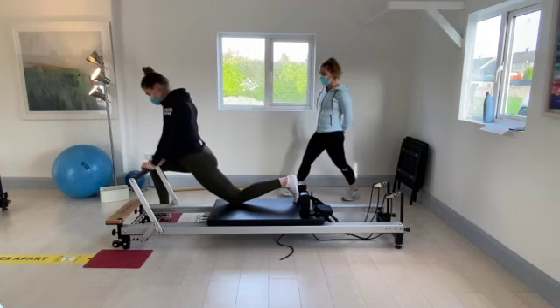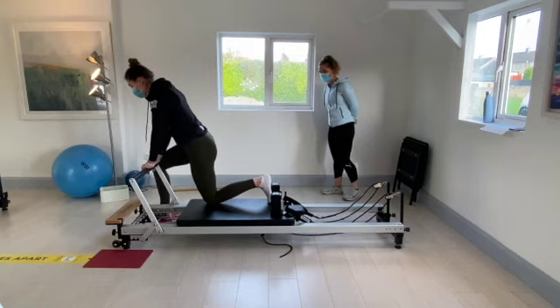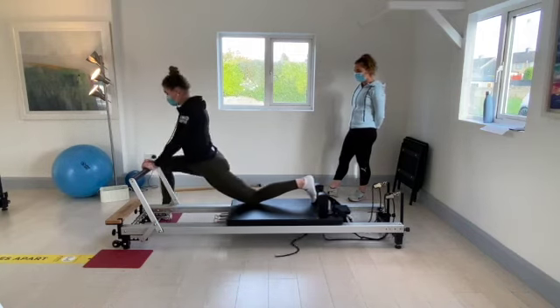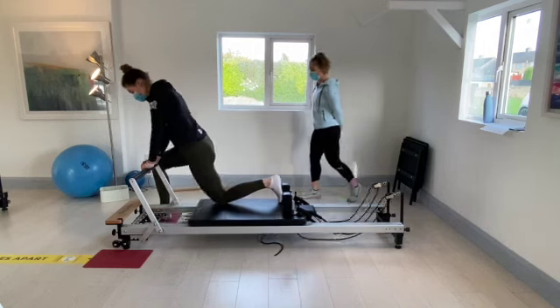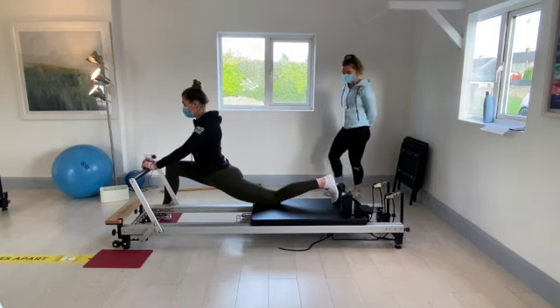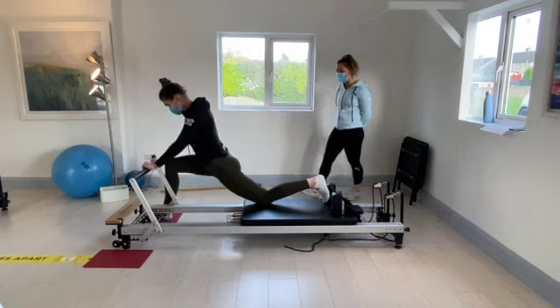Right foot up to the mat. Push it back and go in and out of that nice deep stretch. Going for five, four, three, two, and one. Next time hold it back there. Hold for five, four, three, two, and one.